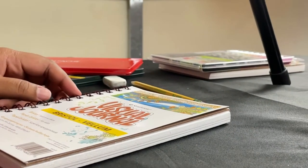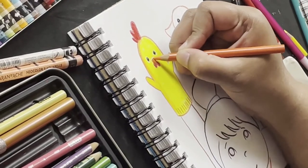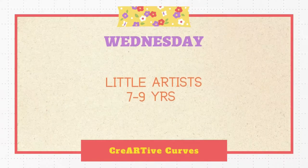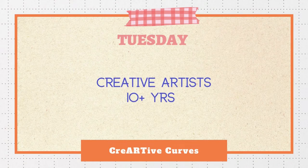Every creative lesson is packed to the hilt, starting from inspiration, going on to execution and finally the wow finish. The very same lesson will be taught for two different age groups: Wednesday for little artists ages 7 to 9, and Tuesday for creative artists ages 10 plus. Adults are always welcome — there is no age limit.